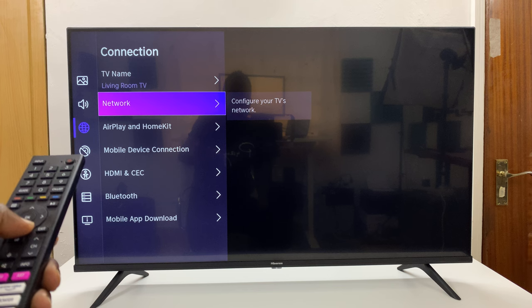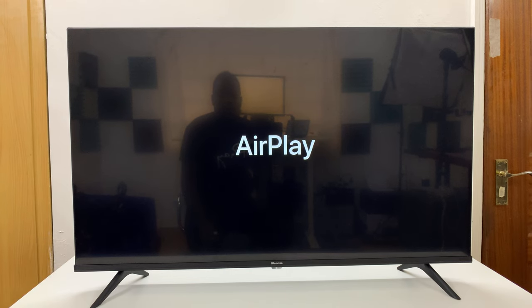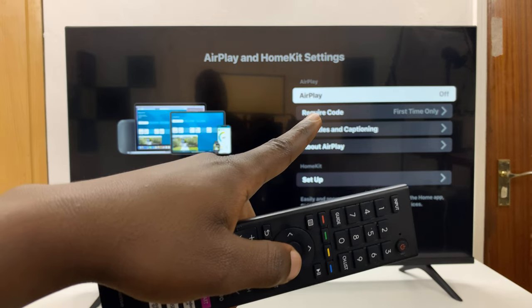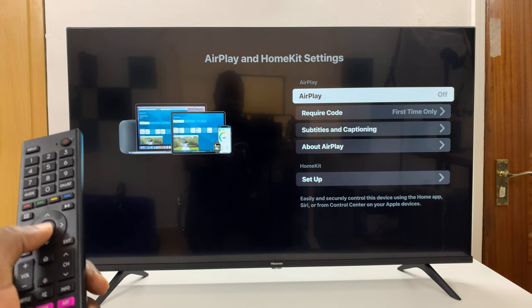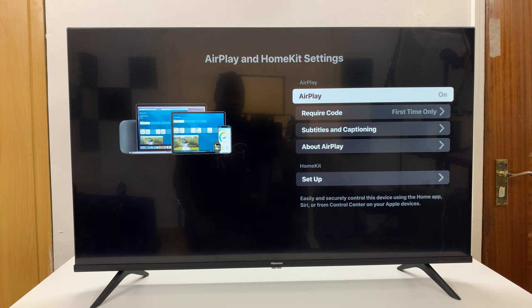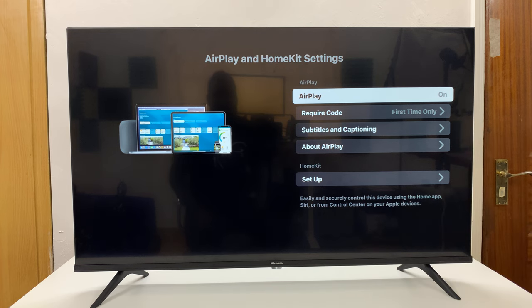Under Connection, go to AirPlay and HomeKit and press OK. That should launch AirPlay on your TV. As you can see, it says AirPlay off. Press the OK button on your remote and that's going to change to on. You can now see AirPlay says on in the corner there, which means you've enabled Apple AirPlay.